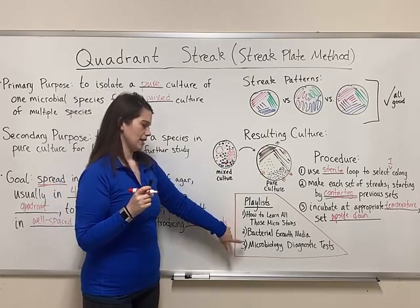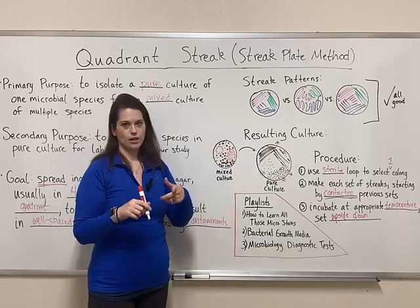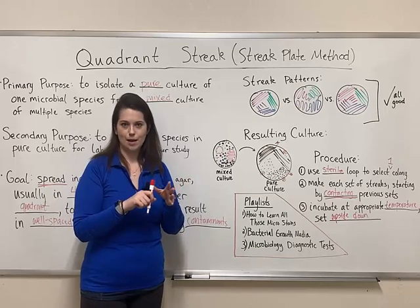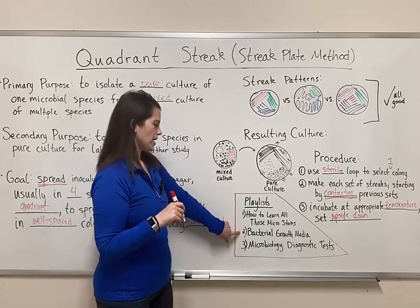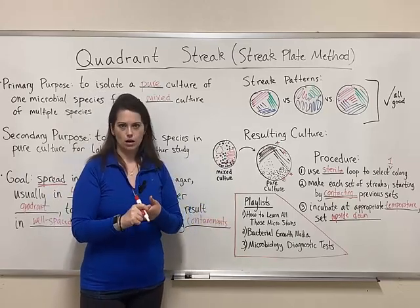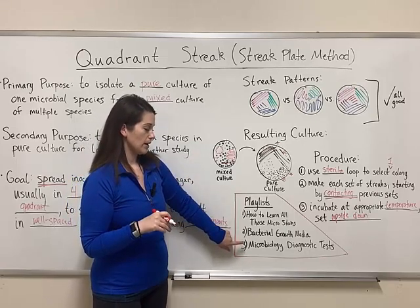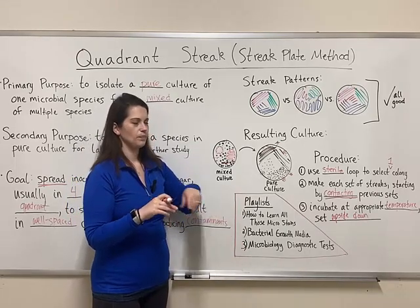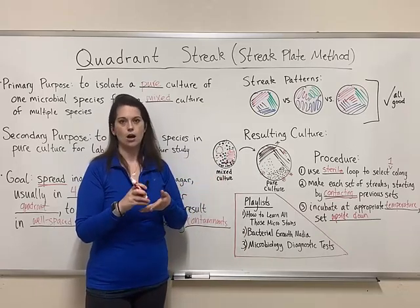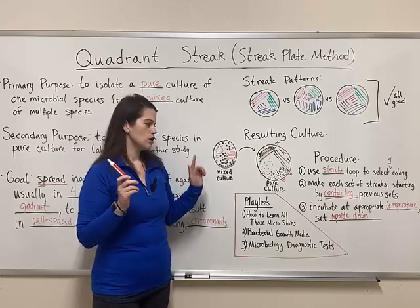I've got a ton of playlists that I think you'll find really useful for your microbiology class. 'How to learn all those micro stains' has videos on the gram stain, acid fast stain, endospore stain, flagella stain, and capsule stain. 'Bacterial growth media' has videos on different kinds of media like mannitol salt agar, McConkey agar, and EMB agar. 'Microbiology diagnostic tests' covers things like the Kirby-Bauer test, catalase test, coagulase test, and oxidase test. Check out those playlists.